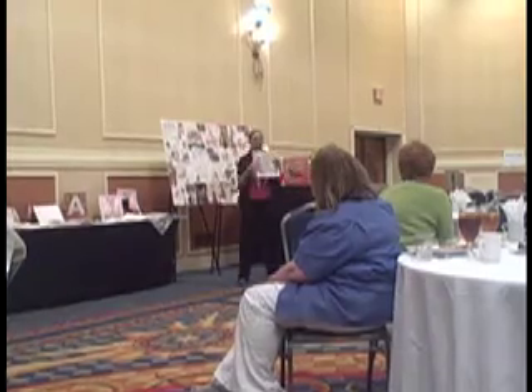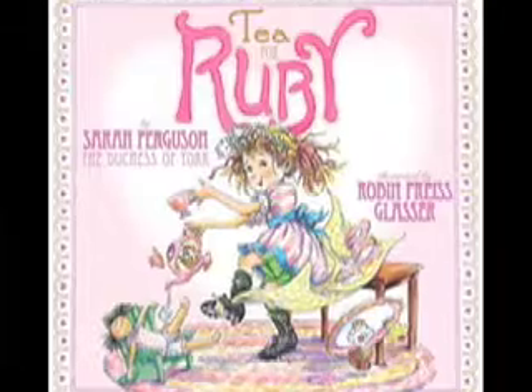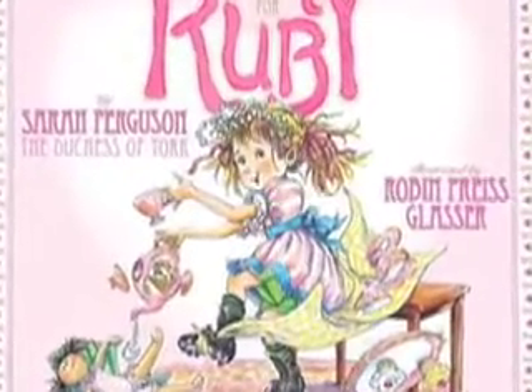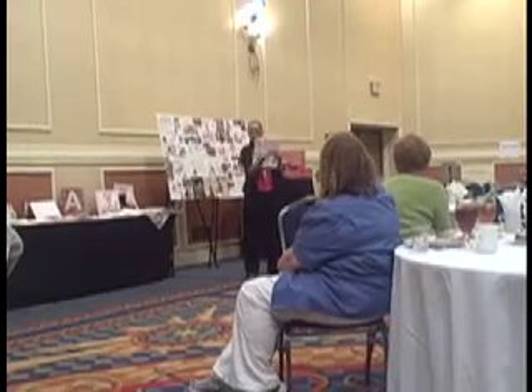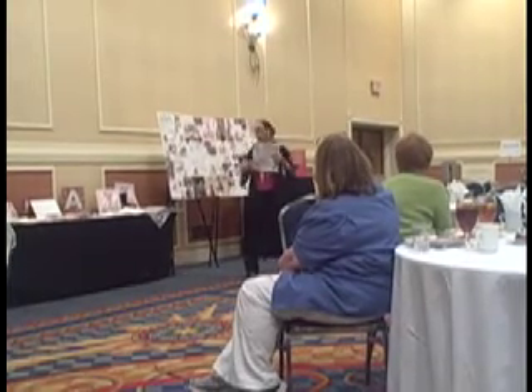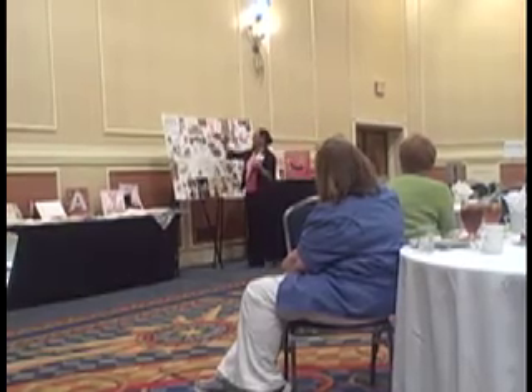At the museum, I did a lot of black line work and then color. Because there were no words, the line of the characters and the color were telling the story. I wanted to do something similar here, because there are very big words in this book to tell the story.